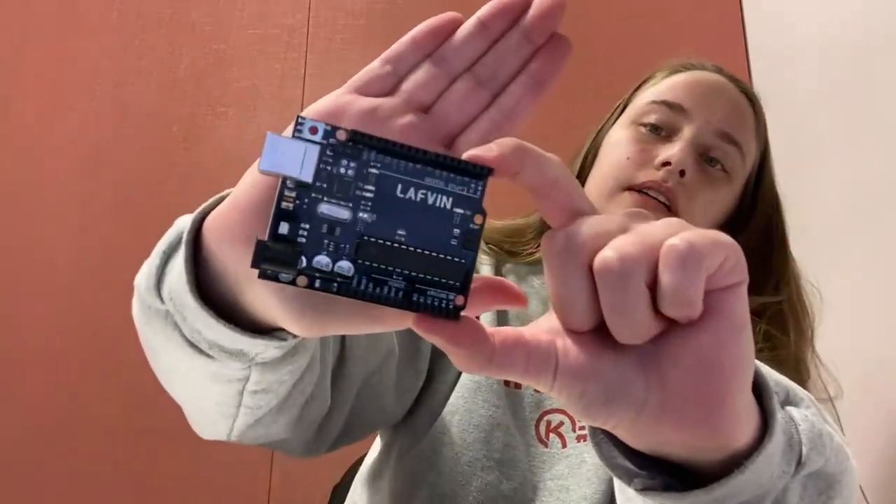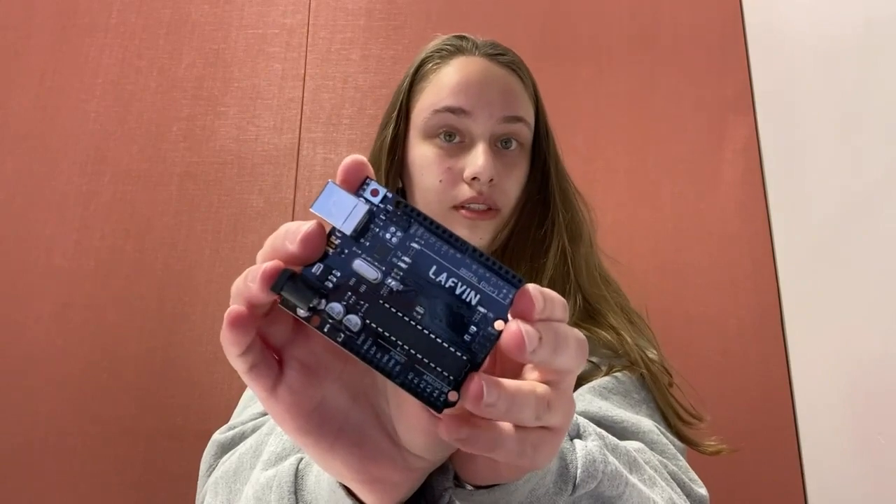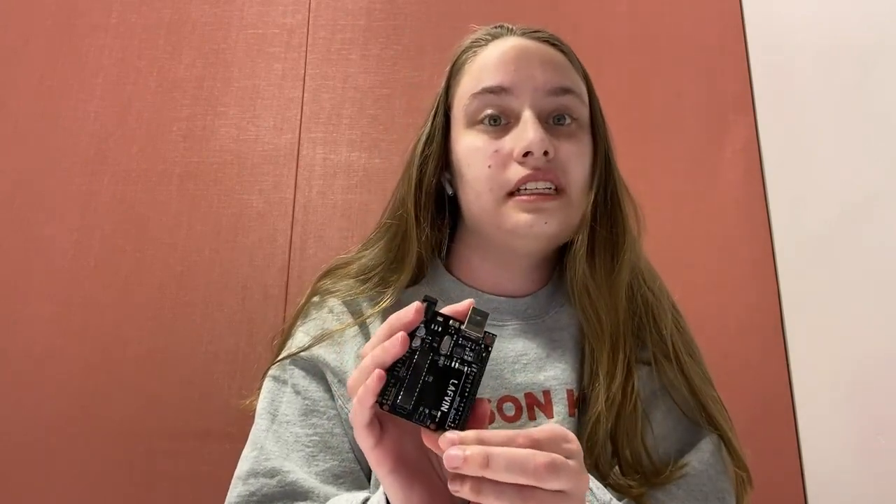First up on our list is the Arduino Uno. Super cute — you're definitely going to need one of these. You don't necessarily need the Arduino brand. You can get other Uno boards — I have a Laffin Uno, you can also get Eligu Unos. They do the exact same thing. You can still program them through the Arduino software. They function with all other Arduino things, just a little bit cheaper — typically not more than about $25.